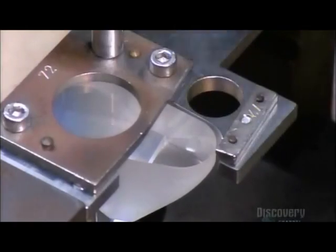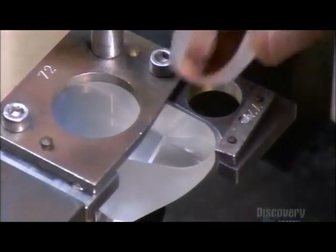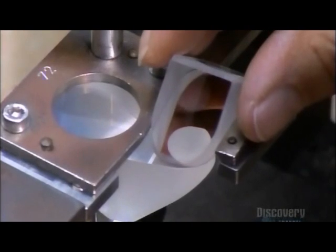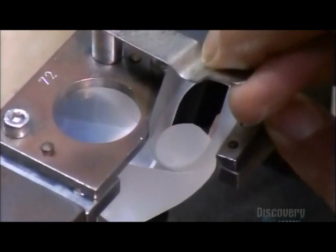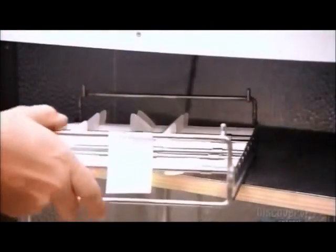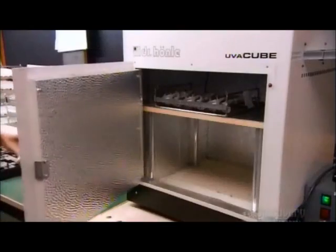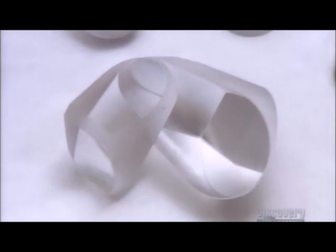To make each prism, they glue two pieces of glass together at 90 degrees. This special machine ensures the angle is precise. A shot of UV light dries the glue. The first piece of glass rotates the inverted image 90 degrees; the second rotates it another 90 degrees, completing the flip.